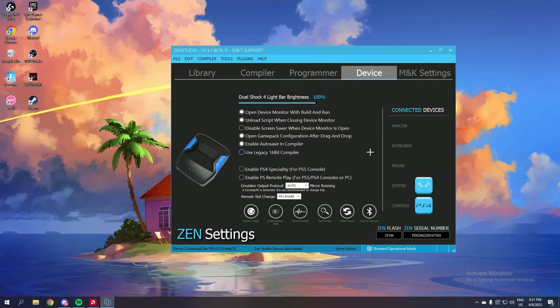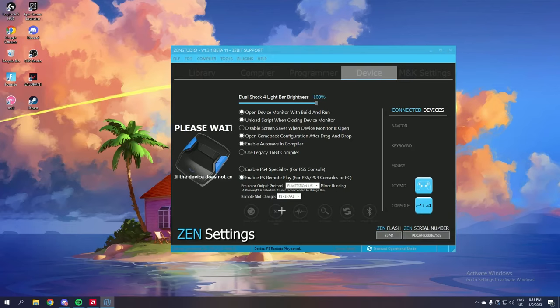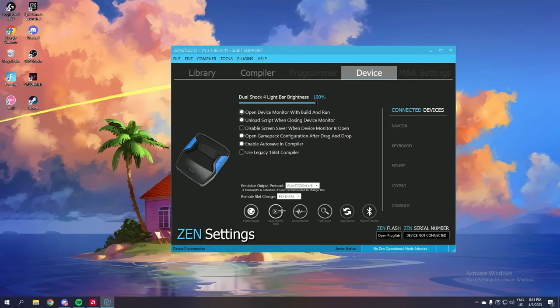Once you've done all of this you can program your Zen and do whatever you need. But the real bypass — and this is very important, this is where it all begins — make sure your emulator output protocol is set to Auto. Once you've done that, you can click on Enable PS Remote Play. You will see the joypad as a PS4 controller and the console as a PS4.